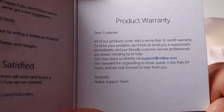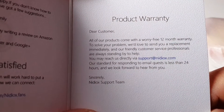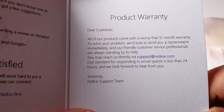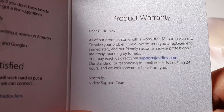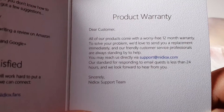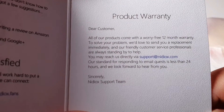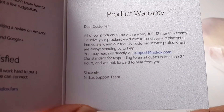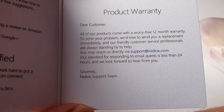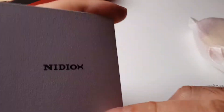Product warranty: 'Dear customer, all of our products come with a worry-free 12-month warranty. We would love to send you a replacement immediately, and our friendly customer service professionals are always standing by to help. You may reach us directly at support@needyorks.com. Our standard for responding to email queries is less than 24 hours. We look forward to hearing from you. Sincerely, Needyorks Support Team.'